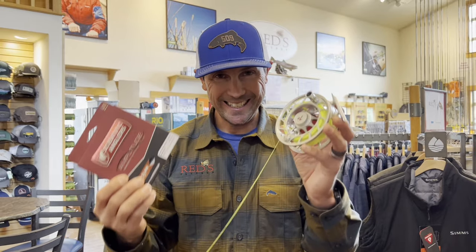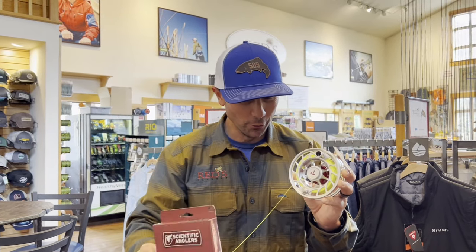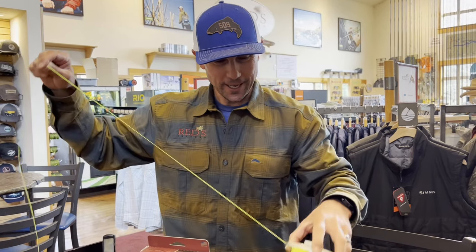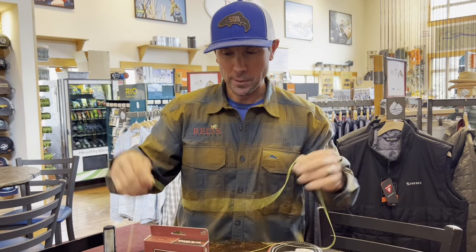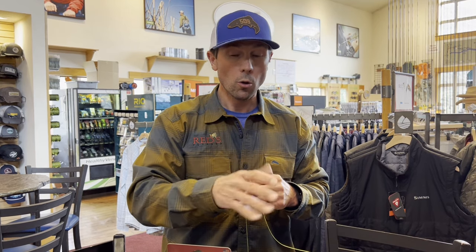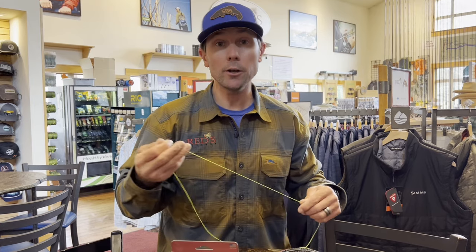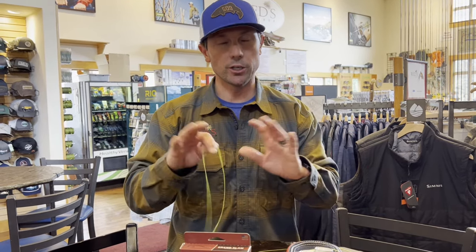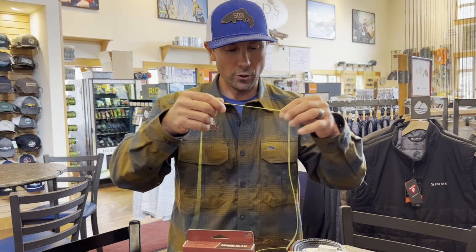Joe at Reds here. I'm going to show you the easiest way to install a new fly line. Make sure and subscribe to the videos if you like what you're learning here today. Fly lines should be replaced every couple of years, and we see a lot of anglers that don't change fly lines enough. Either the fly line gets old or they need a different fly line for a different job. Sometimes we want to use a sinking line or a floating line, but people are often intimidated by just changing it. It's so easy — I'm going to walk you through it.